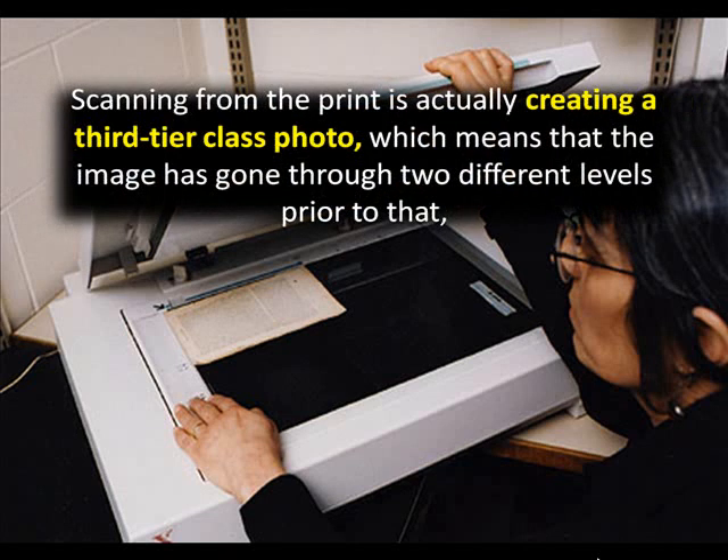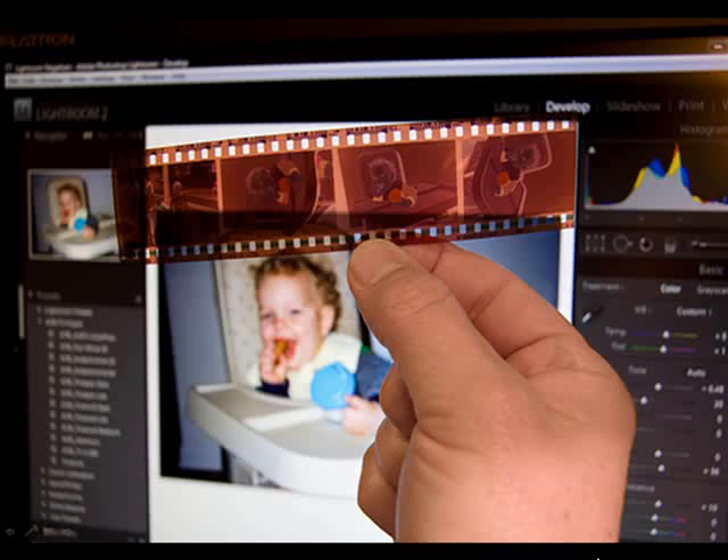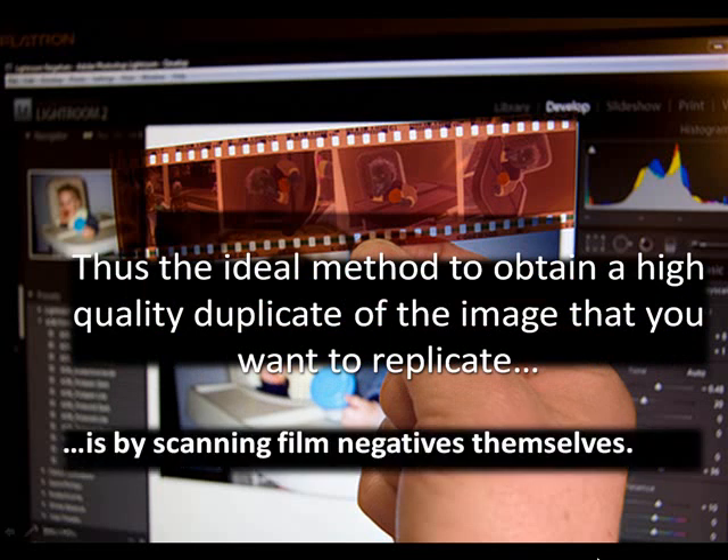Scanning from the print is actually creating a third-tier copy of the photo, which means the image has gone through two different levels prior to that. Thus you will have lost a certain amount of information with each level. The ideal method to obtain a high quality duplicate of the image is by scanning film negatives themselves.